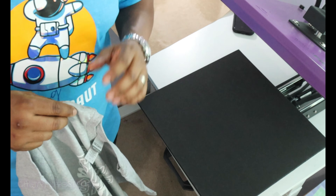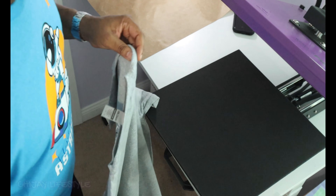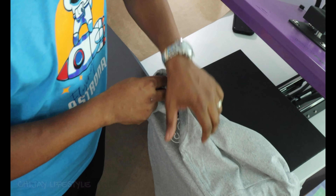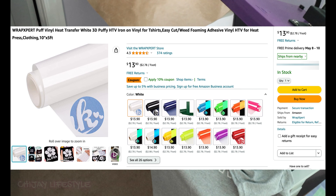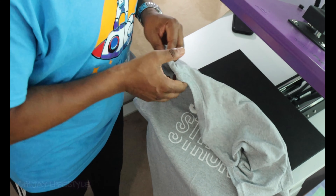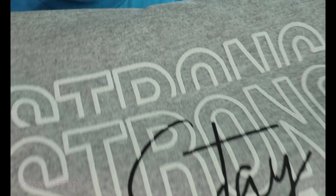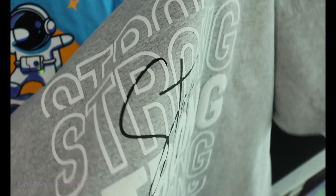Alright guys, this is take two. The first design was supposed to have glow-in-the-dark puff — it was false advertising. I'm trying to get my money back from Amazon. So I redid it with a different puff manufacturer, also from Amazon, called Wrap Expert heat transfer vinyl. I got just a 5-feet by 10-inch roll. It doesn't look like the ones I'm used to seeing online where it puffs up smooth, but the transfer sheet fell off and it says 'stay strong.'